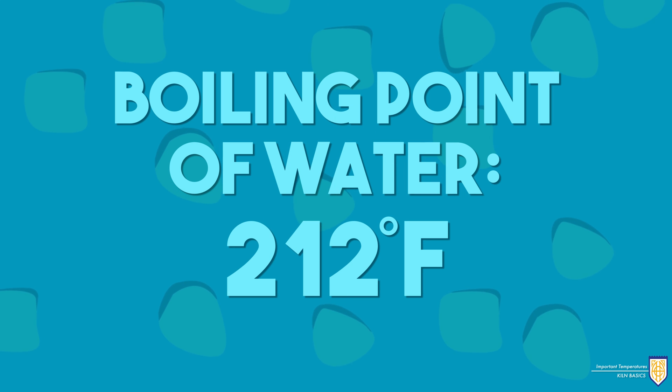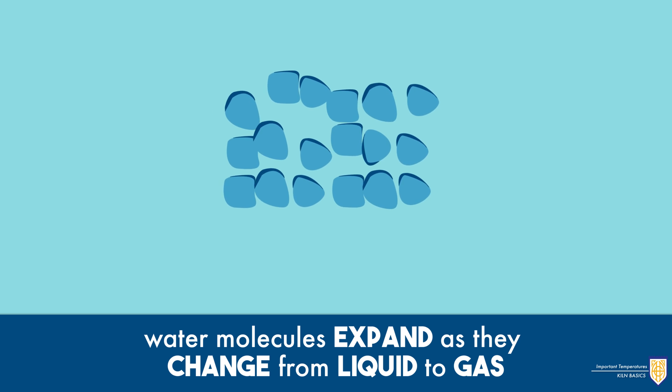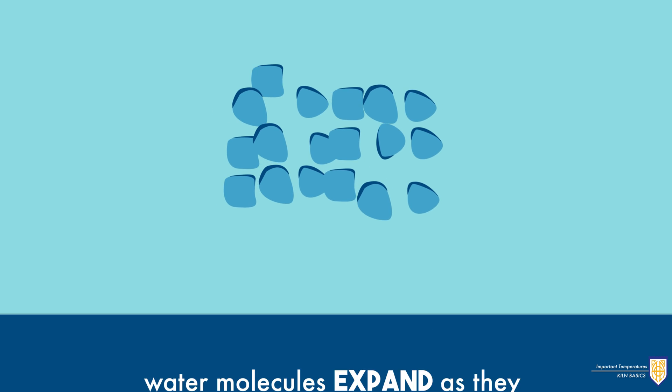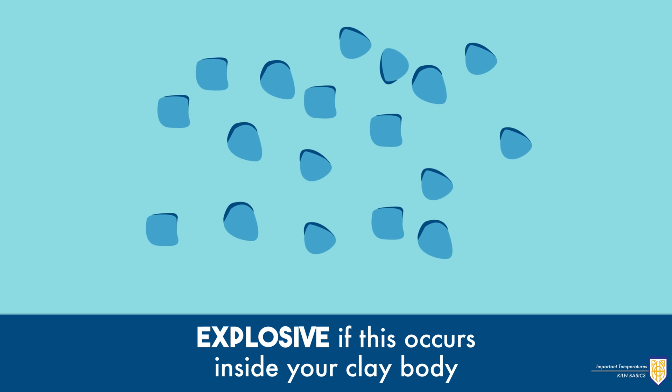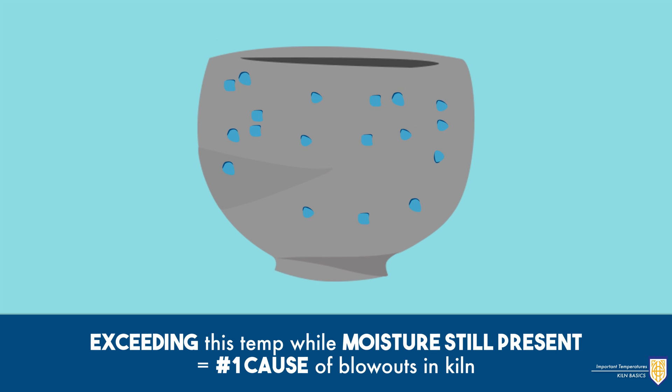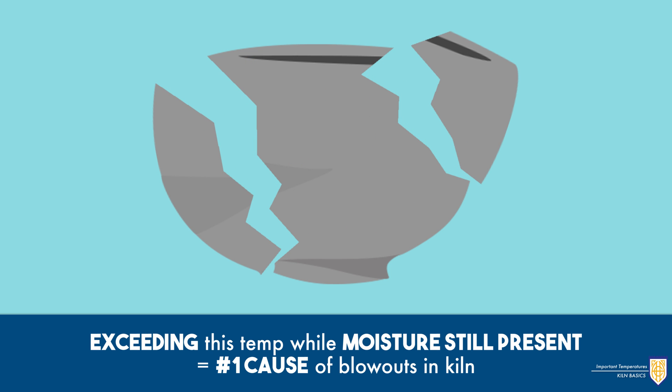The first being the boiling point of water at 212 degrees Fahrenheit. The water molecules expand as they change from liquid to gas, which can be quite explosive if the state change occurs inside your clay body. Exceeding this temperature while moisture is still present in the clay is the number one cause of blowouts in the kiln.